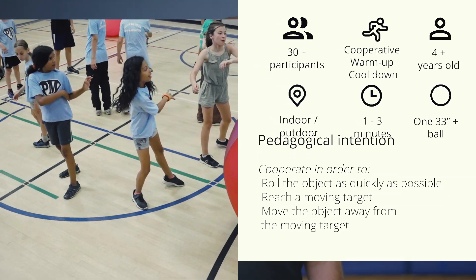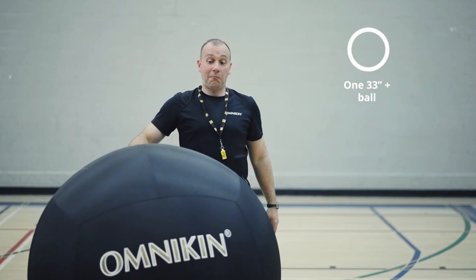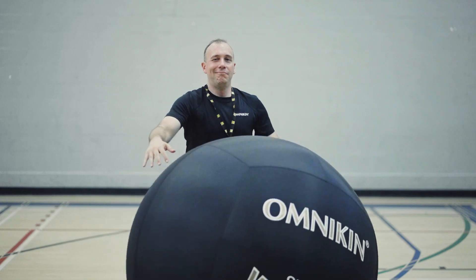The 3-in-1 is three cooperative games inside of the same setup. The goal of the games is to achieve an objective by cooperating all together. To play these games, you'll simply need one giant Omnican ball of 33 inches and over. The sport or the game can be played in a small gym, in the backyard, outside on a soccer field, indoor or outdoor.